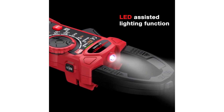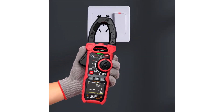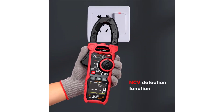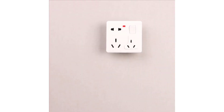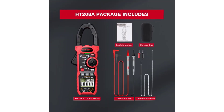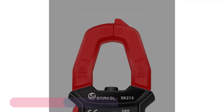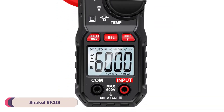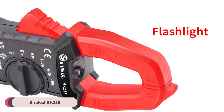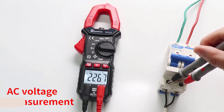This feature not only enhances safety, but also increases convenience, particularly when dealing with high voltage or crowded wiring systems. Modern digital clamp meters are equipped with advanced features such as true RMS (root mean square) for accurate readings, auto-ranging for ease of use, and additional functionalities like temperature measurement, capacitance testing, and more. These versatile devices are indispensable for troubleshooting electrical issues, performing maintenance, and ensuring the safety and efficiency of electrical systems.